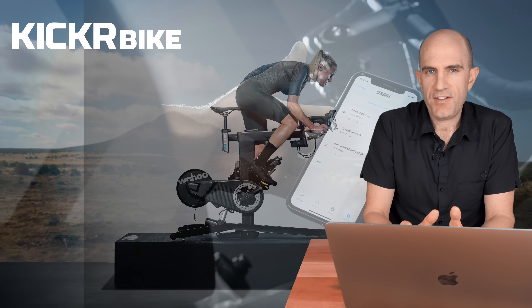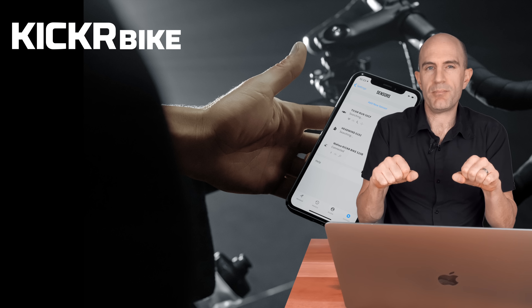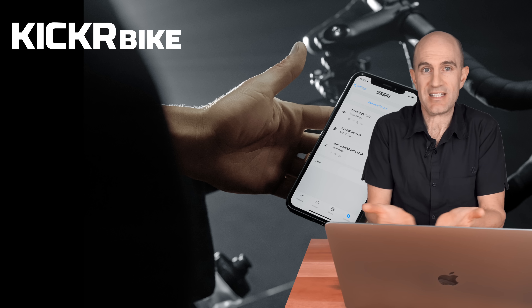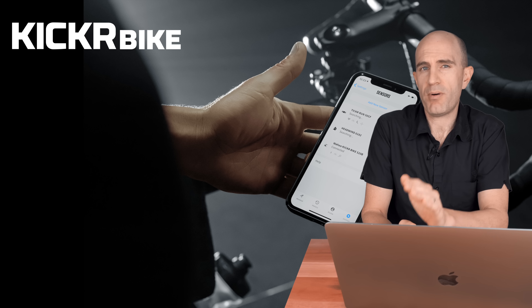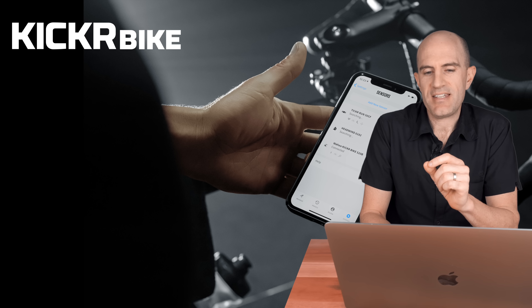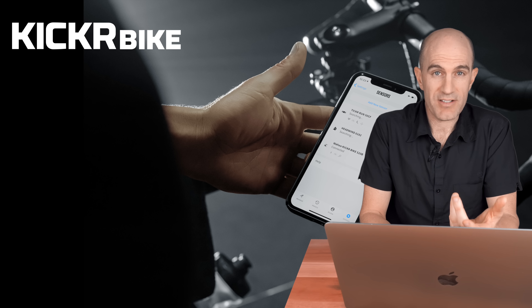More details on the setup and configuration — this is important because it has to be a seamless experience taking it out of the box. It comes in a box, not on a pallet, so you don't need specialist equipment to get it into your house. That experience needs to be straightforward and just work every time. They've put a lot of effort into the onboarding, and there's an app that takes you through the setup with animations showing you how to get it done.